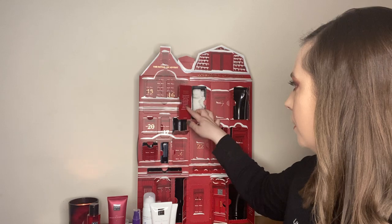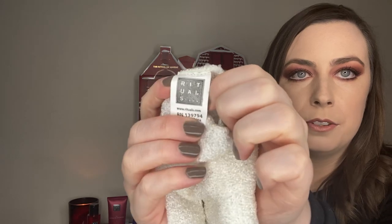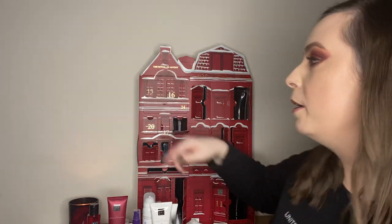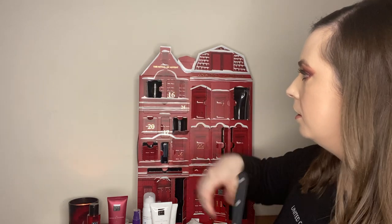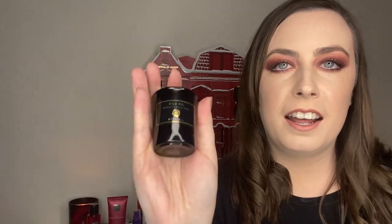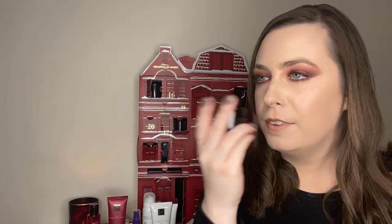Number twelve is a Rituals branded exfoliation glove — it's to take off your tan around Christmas time, hopefully when we have nights out. Some people were giving out that there's not two in the box, but you only need one. I like that it's Rituals branded — strong box. Number thirteen came out so easily — this is the Wild Fade candle. Kind of musty. I love cedarwood, sandalwood, anything musty. I love the packaging too. I'm going to light that tonight.